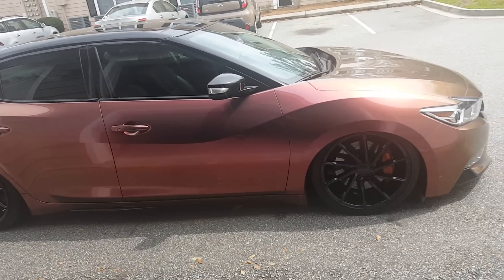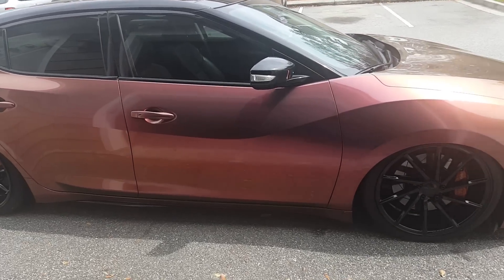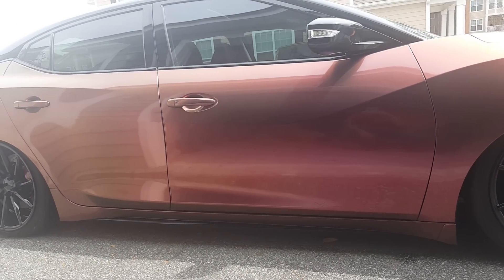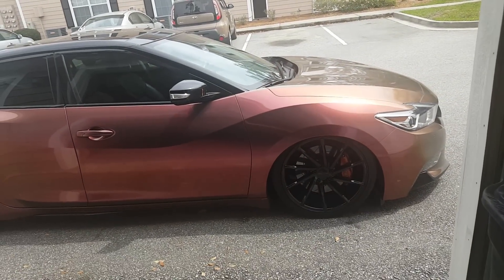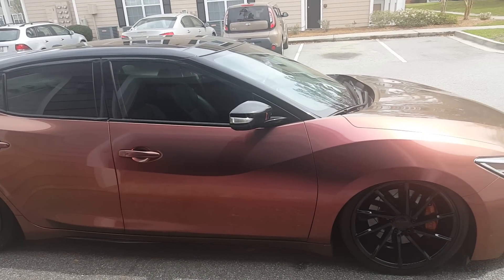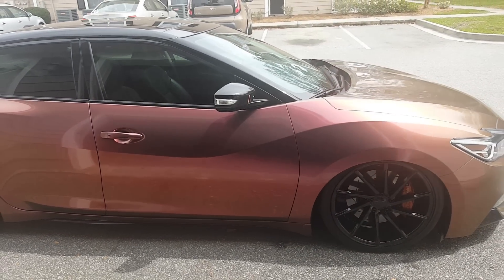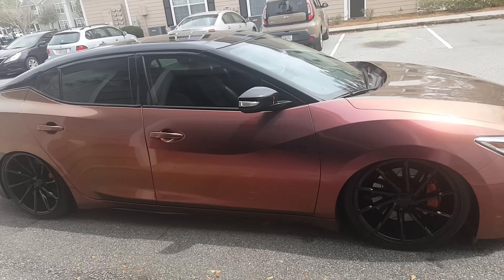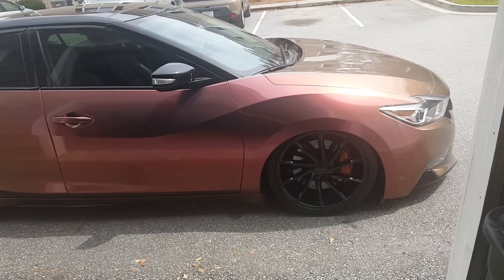I painted the side rockers and front accents black — a lot of people do it on Maximas. All chrome accents are now gloss black throughout the interior and exterior. Suspension is Air Lift 3H with Air Force struts. I also have a short ram intake, front strut brace, lighting, a tablet system, and the Voss rims. That's pretty much everything going on right now.